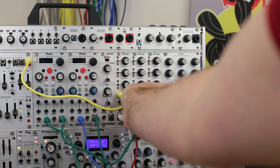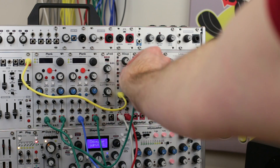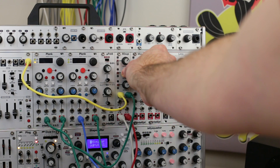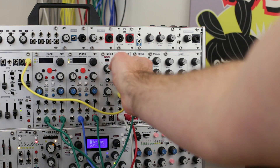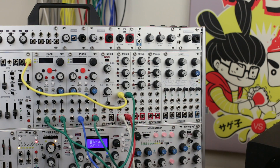Channels 1 and 2 each have mono inputs that will be sent evenly to the left and right outputs, providing a convenient way to sum a mono source such as a kick drum or bass line into a stereo signal. They each have volume knobs and mute switches so you can easily bring things in and out of your mix.